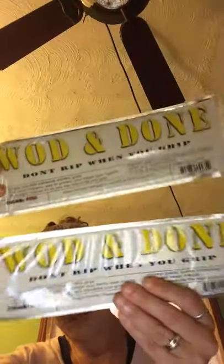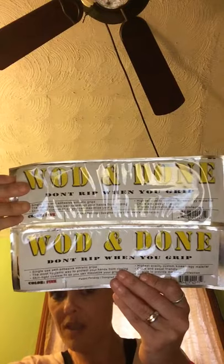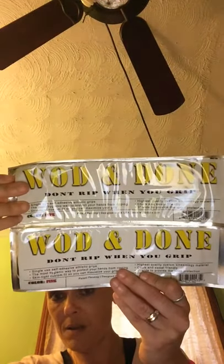Then I got these called Wooden Done — 'don't rip when you grip.' They're single-use adhesive athletic grip gloves in pink, so when you lift you don't rip your hands. I've never used them before but I will definitely use them when I'm lifting. I also got a 20% off coupon, so if I like them I can go order them online and get 20% off.